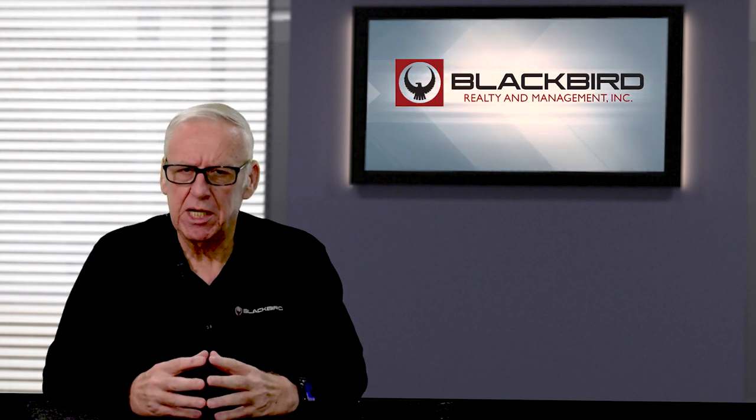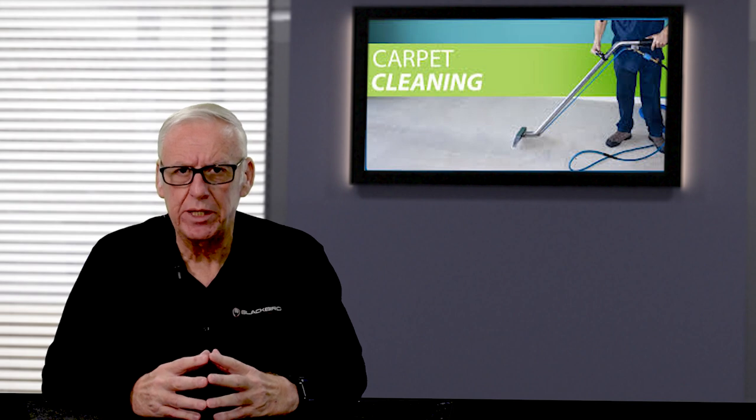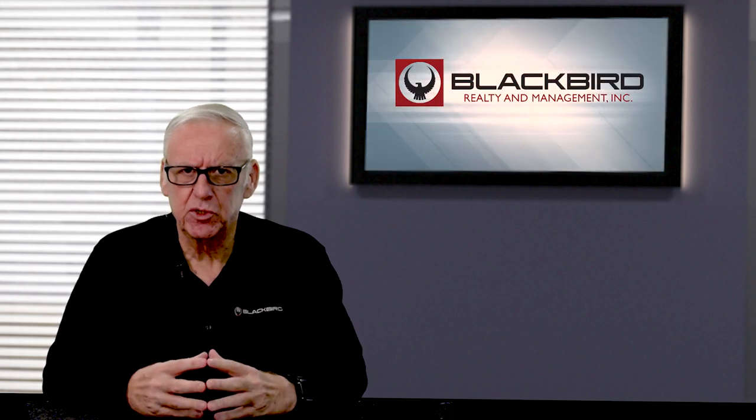All of the properties that we lease out are going to be either freshly painted or the paint will be touched up. The carpets are going to be shampooed by a professional company. All of these things are typical turnover expenses.